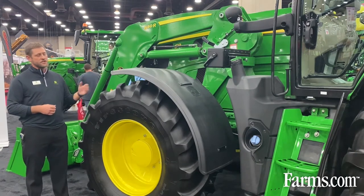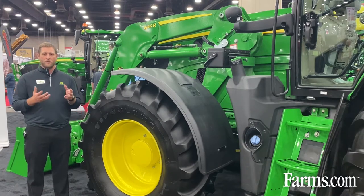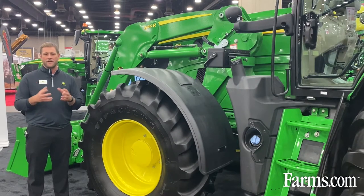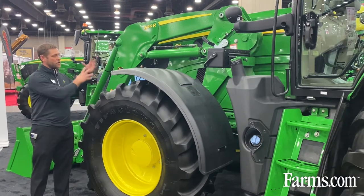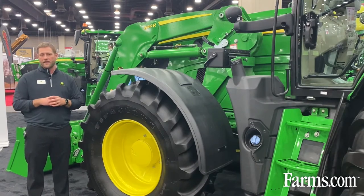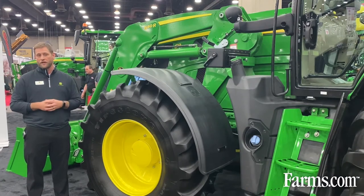As I look at the front of this engine, it also has a reversible fan on it. When you think about a reversible fan, a lot of times you're in conditions where there's a lot of dust and you might get a lot of stuff blowing up into this area. With that reversible fan, you can by a push of a button in the cab blow that out to keep that area clean and continue operating throughout the day.